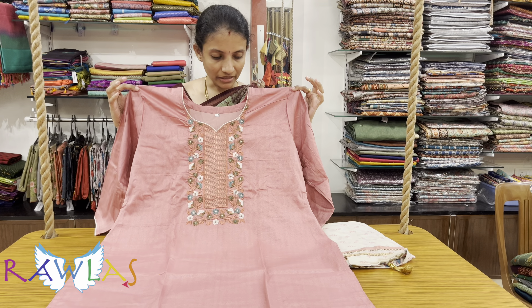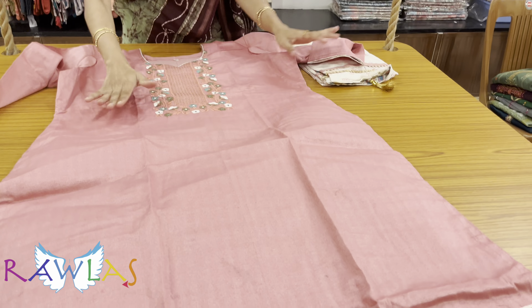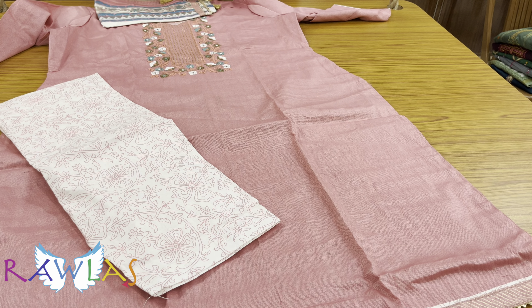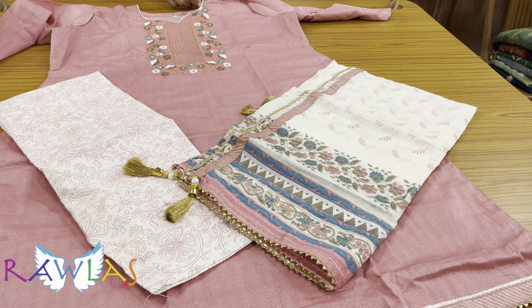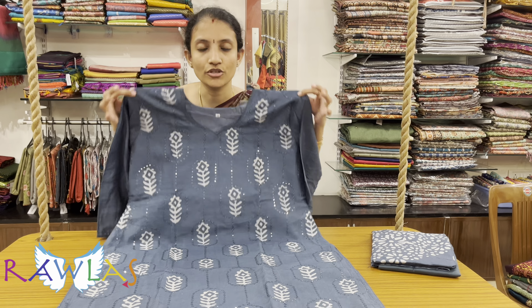A nice pink color set in cotton silk fabric with embroidery for the neckline. The fabric has a self-embossed type of dot prints, a lovely printed bottom, drawstring type, and a very beautiful dupatta, priced at ₹1575.